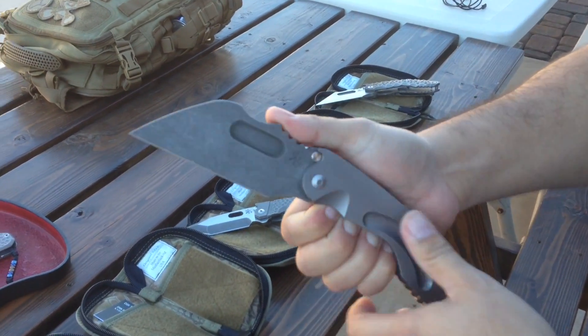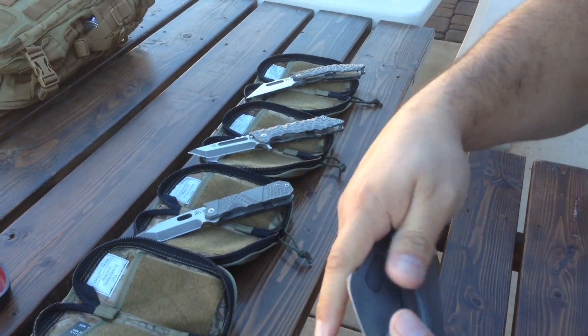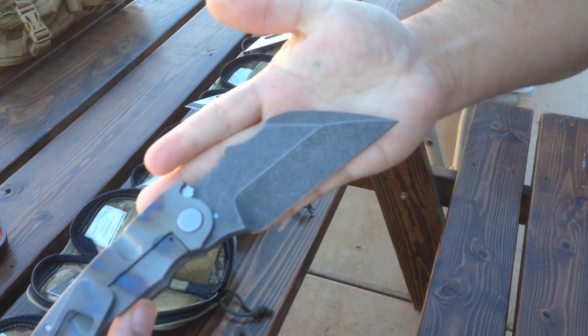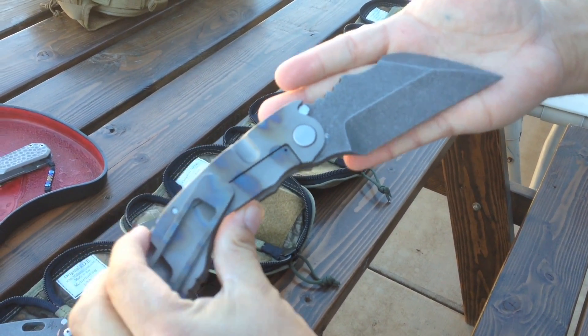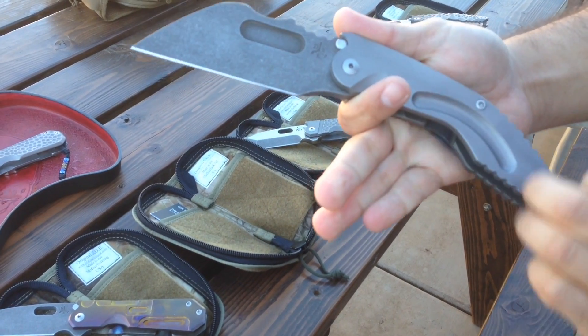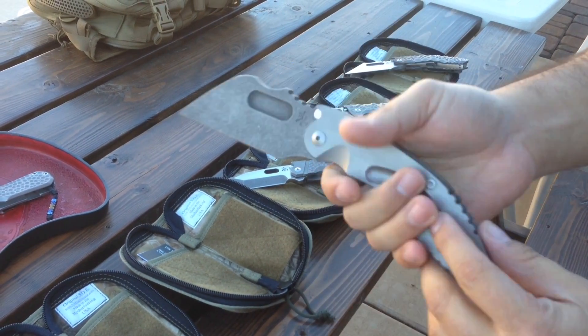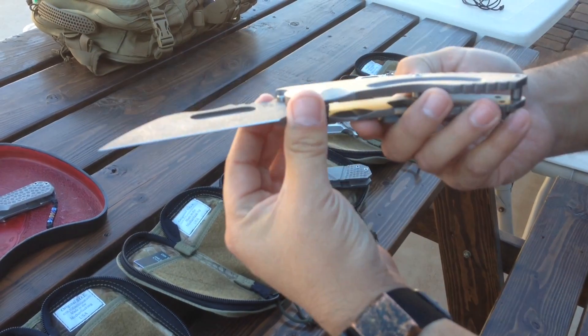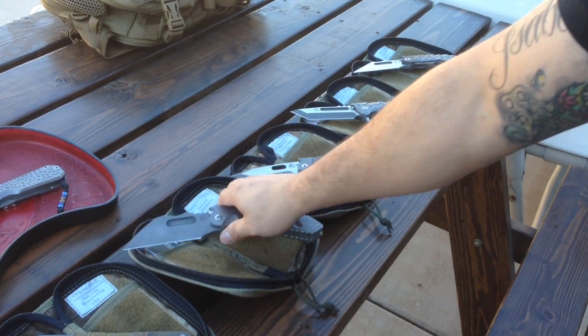These are the VXVXCs. This one's a dark stonewash, chisel ground. Nice mill — everyone is different, it's kind of like a snowflake, except it doesn't snow in Phoenix, so it's about the closest you can get to that.